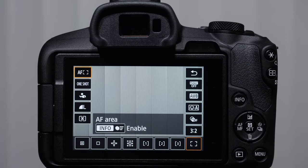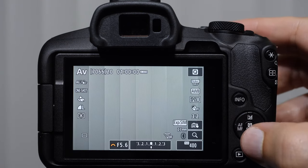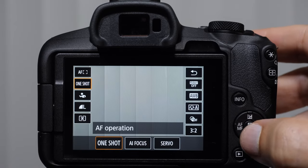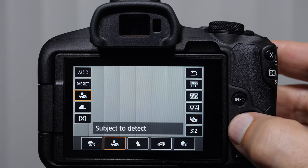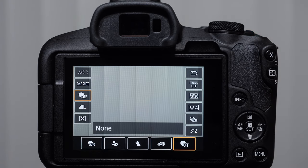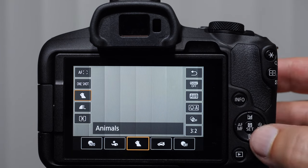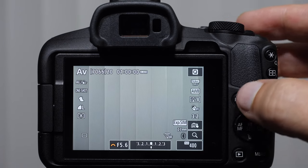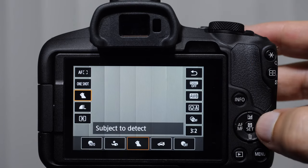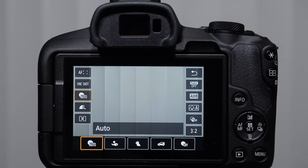The way this layout works is we have two columns on each side. This running guy is subject detection — a human running. If I move to the right, I can see auto, people, animals, cars, or I can turn it off completely. What Canon has done here through advanced learning in the software is give us human tracking or eye tracking in animals — it helps our camera find the eyes of our subjects. In the case of cars, maybe the windshield of somebody as they're driving. For humans and animals, we want the eyeball to be in focus.